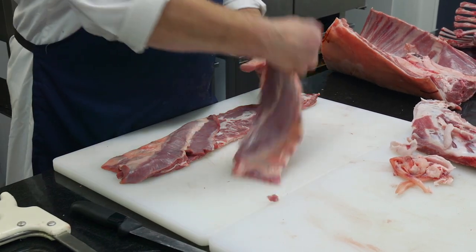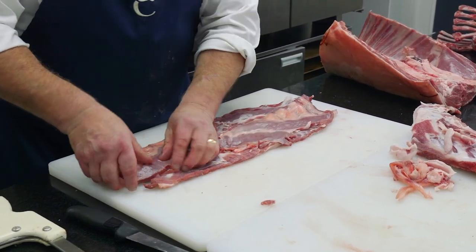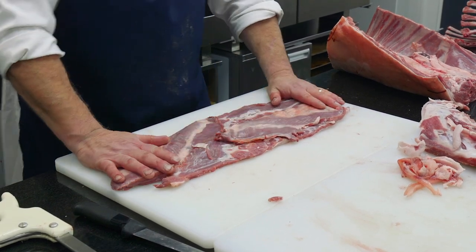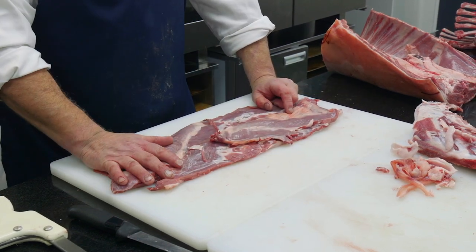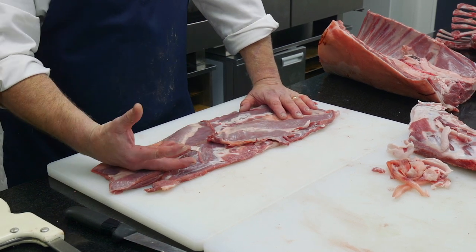So these breasts I top and tail them — I put them the opposite way around and put them next to each other like so. Now to roll these you can roll them as they are, you can slow roast them and get a great flavour. What they work really well with is if they're stuffed. So you could just do like you would do with a pork porchetta.